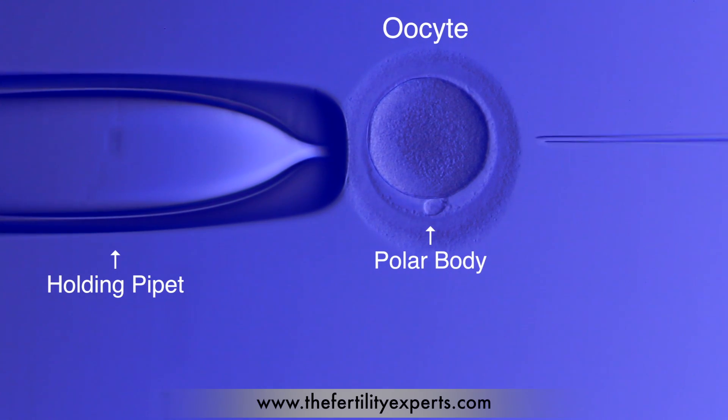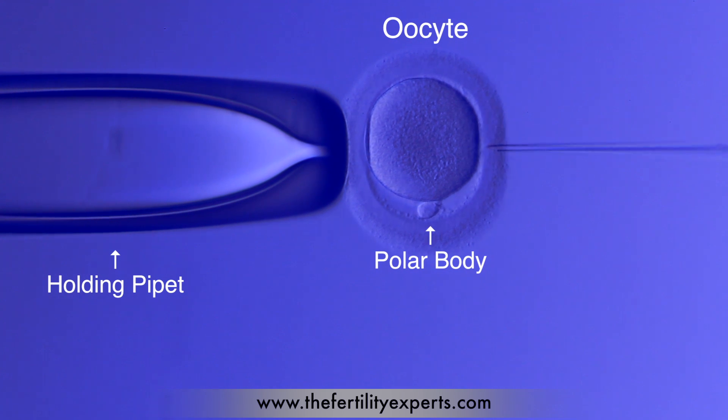A mature oocyte is held in place and manipulated so that the sperm can be injected at a 90-degree angle to the polar body.